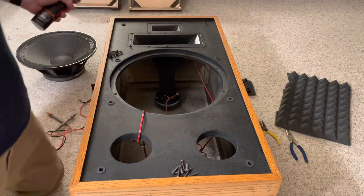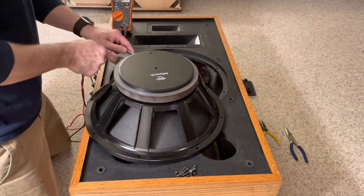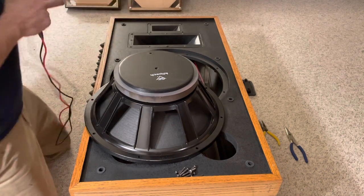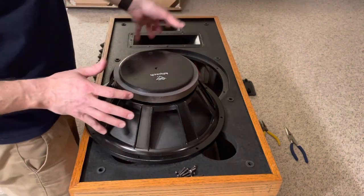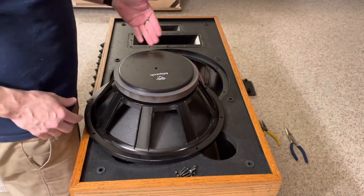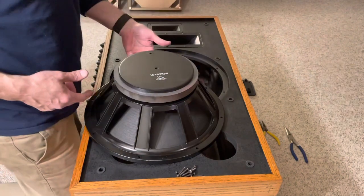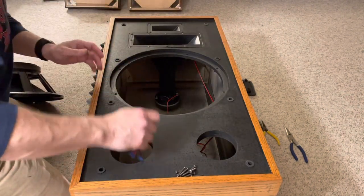I've screwed in the tweeter and mid-range; now I'm testing the woofer. Four ohm — perfect. When I got this, the Klipsch logo was on top. You're supposed to flip these 180 degrees — someone said every 10 years, some people say more often than that. I'll keep the cable on — there's the woofer.